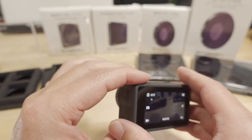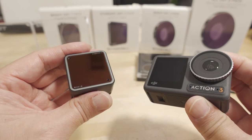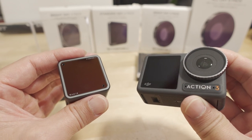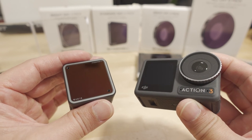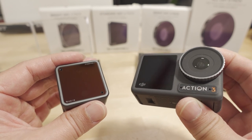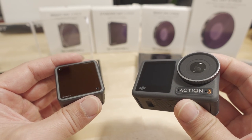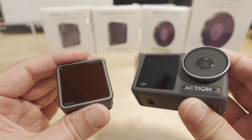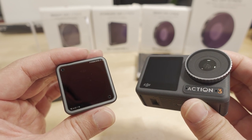That's my philosophy on using ND filters on the Action 2 and Action 3. I'll link example footage in the video description — let me know in the comments which stabilization looks better to you. Rock Steady is fine if you want quick results to post on Facebook or Instagram, but if you want more professional results and control over the amount of stabilization, go with Gyroflow.